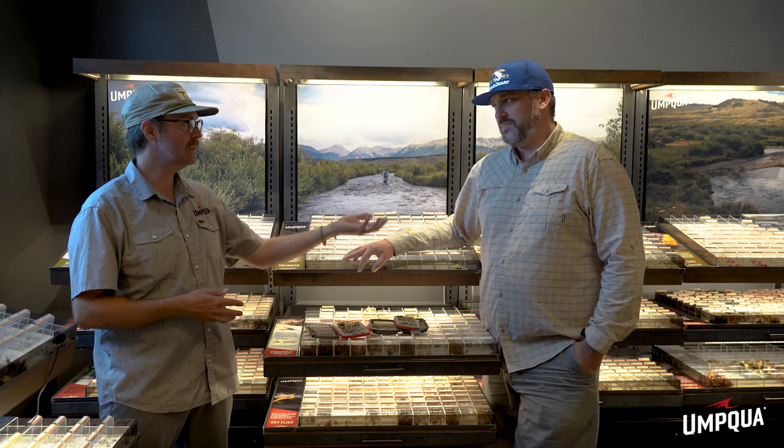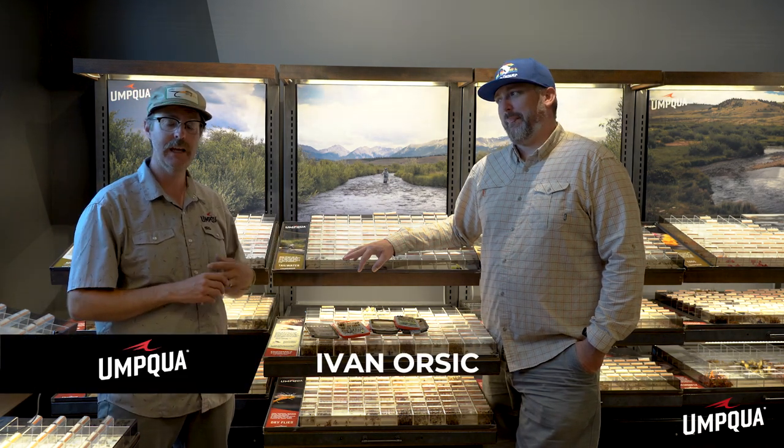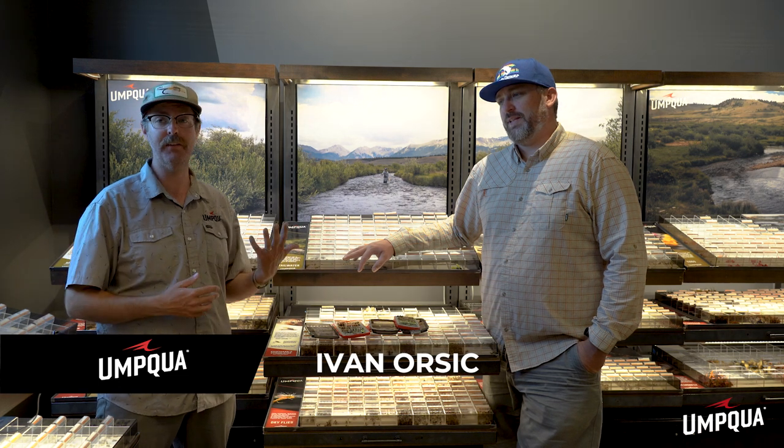Welcome! Today we're standing in Trout's Fly Fishing and we're going to be talking about building a caddis box. For people who haven't ever built out the lifecycle box for this hatch, this will be a great video to learn about the whole life cycle and the flies that imitate them. Standing next to me is Yvonne Orshus — he does all of the marketing here at Trout's and they do this awesome series called Five Flies. We're going to take that same theme and talk about the five different flies you need for each of the life cycles of the caddis.